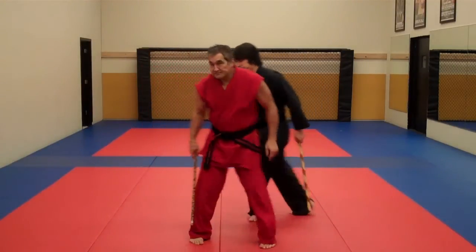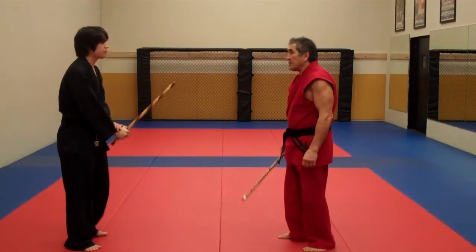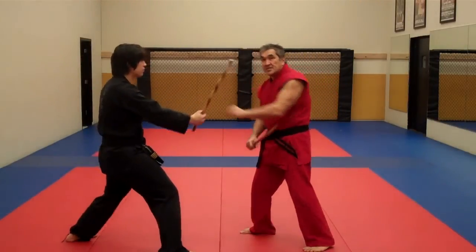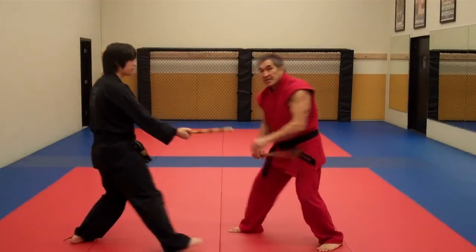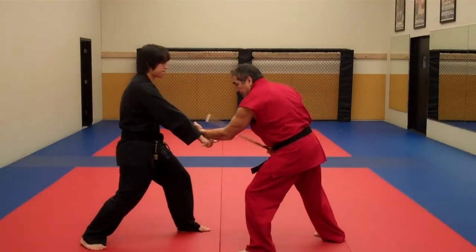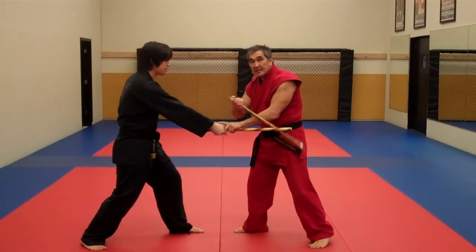We're going to switch sides. He's feeding me number one — inside deflection. Number two — outside deflection. Number three — inside deflection. Number four — palm up, drop deflection. And number five — wing.